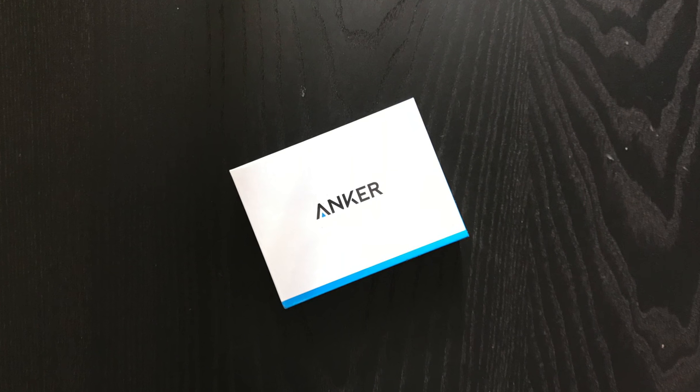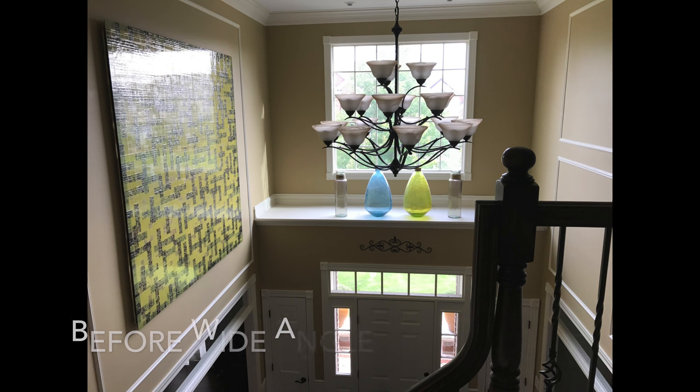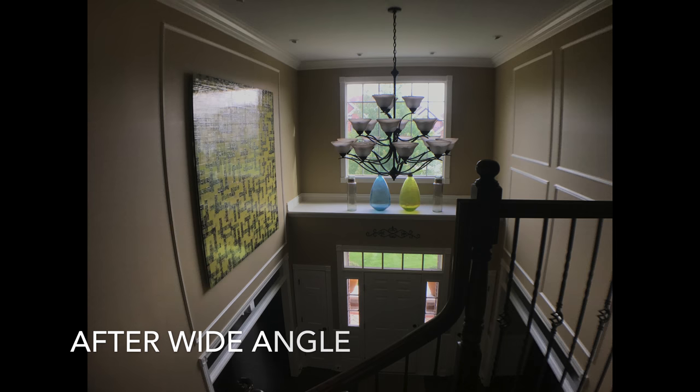Here are some photo samples using both lenses. As you can see, before I put on the wide angle lens the picture is much smaller and doesn't have a wide angle. After I put on the wide angle lens, the picture gets much bigger and there's a wider angle that can be used for videos or photos.